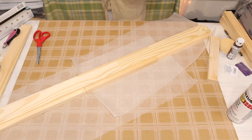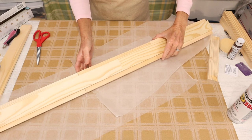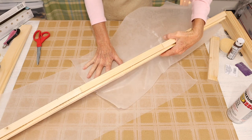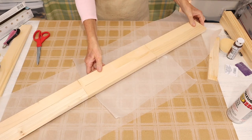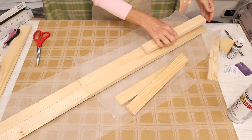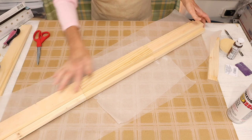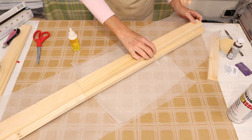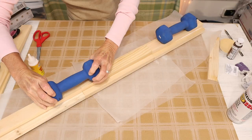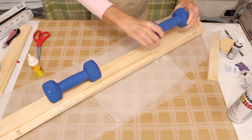Once our wood slats have dried, we then come in, flip over our wood piece, and we're going to glue those three remaining 1x2s on top of our wood piece. And weigh them down with the weight until they're dried.